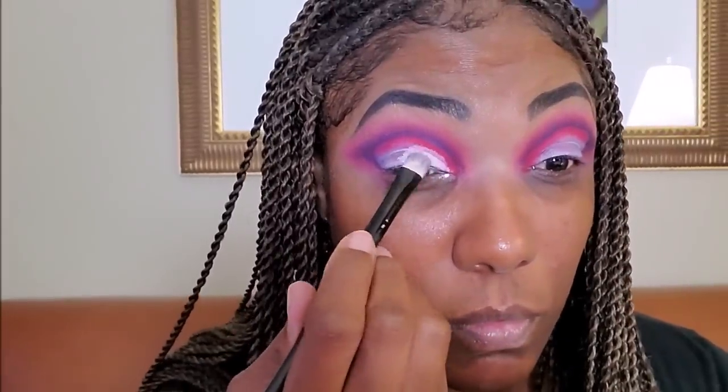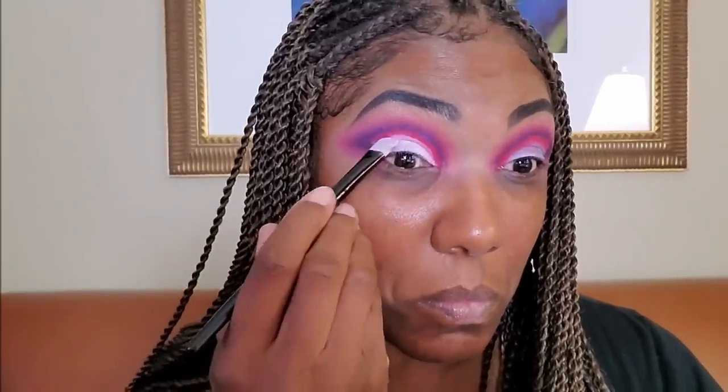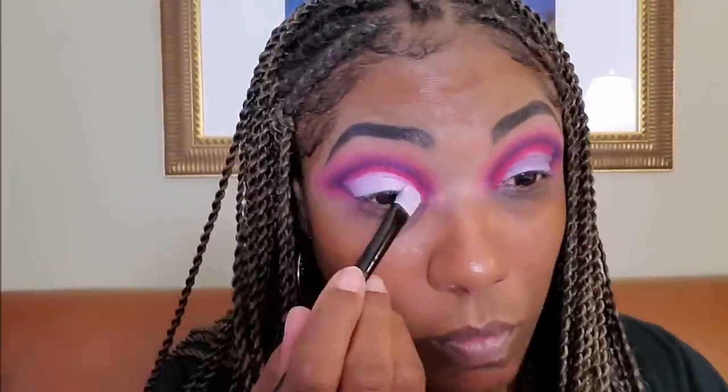Now I'm going back in with a little bit more of my Revolution Cut Crease Canvas just to cut that crease once again, just below that shade Heat Up, so I can go in for my actual lid.